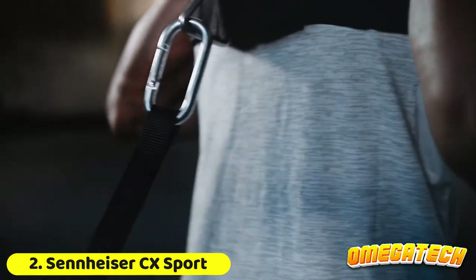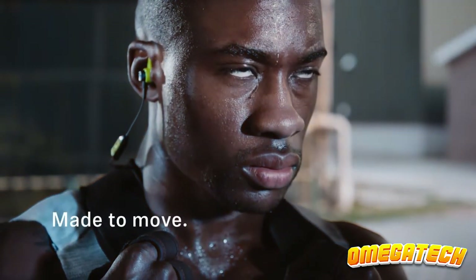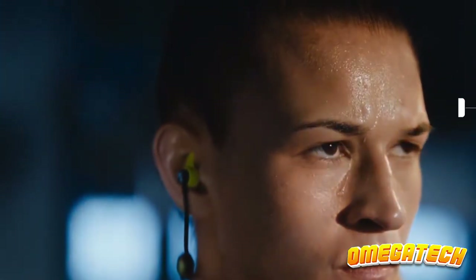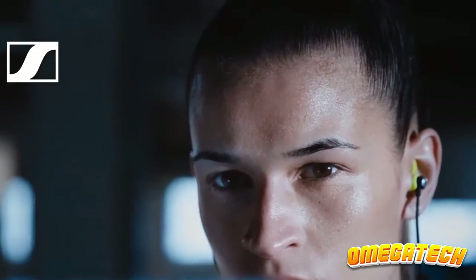The Sennheiser CX Sport Wireless Earbuds were created with exercise in mind. They provide bass-heavy audio, which is probably ideal for keeping you motivated at the gym or while you hit the running track. You won't have to worry about losing one of these buds because of the neckband-like connection system. They have a bright design that makes them a good choice for low-light situations, such as early morning and late-night outdoor runs, and they have a splash-proof rating that keeps sweat from even the heaviest workouts from damaging them. They have an onboard battery life of 6 hours, which isn't the best available but isn't terrible either, and will keep you going for the majority of the day.